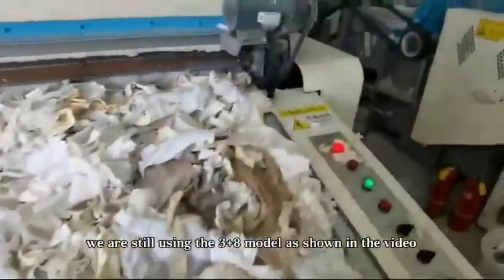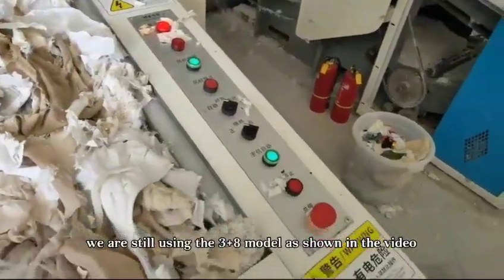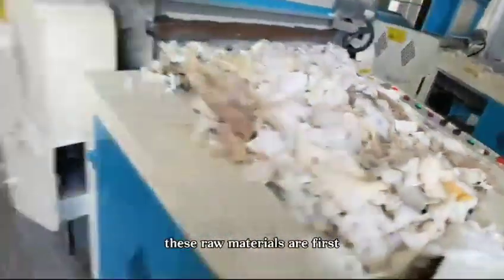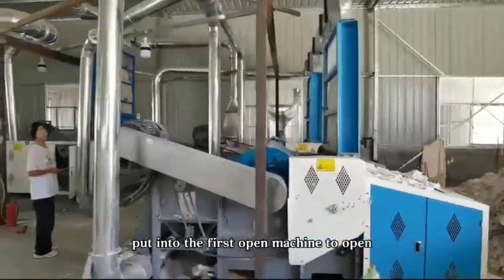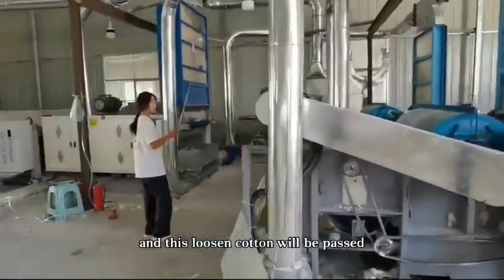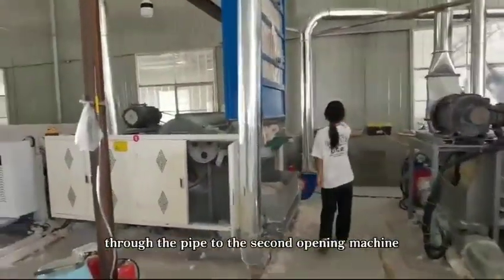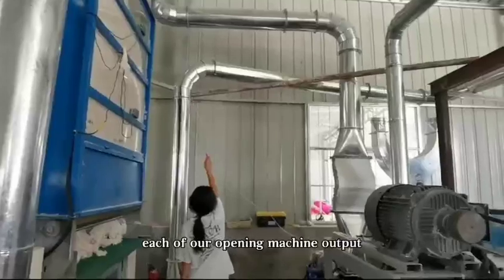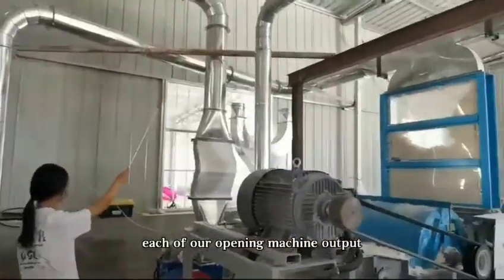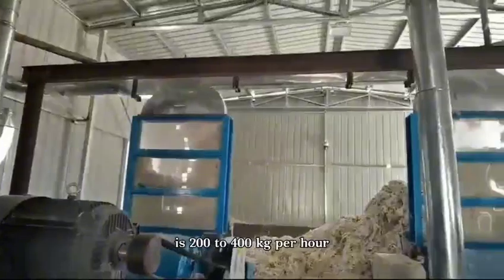We are still using the 3 plus 8 model as shown in the video. These raw materials are first put into the first opening machine to open, and this loose cotton will be passed through the pipe to the second opening machine to open again. Each of our opening machines has an output of 200 to 400 kg per hour.